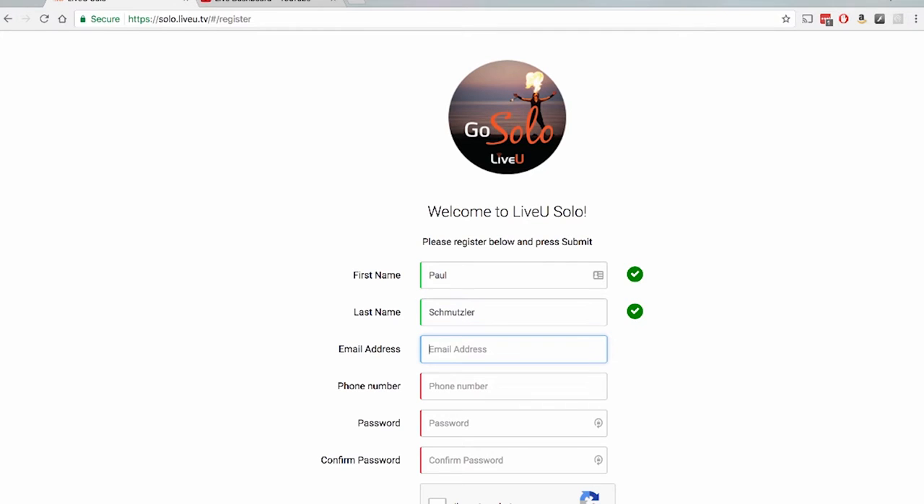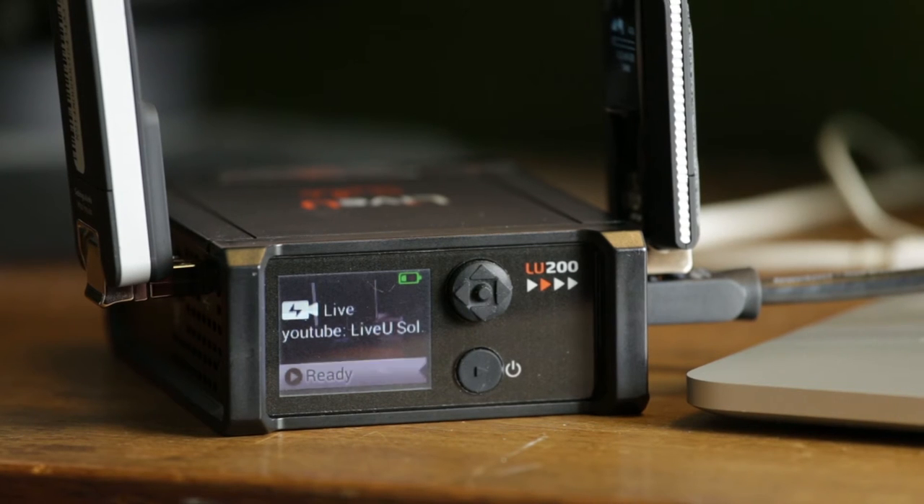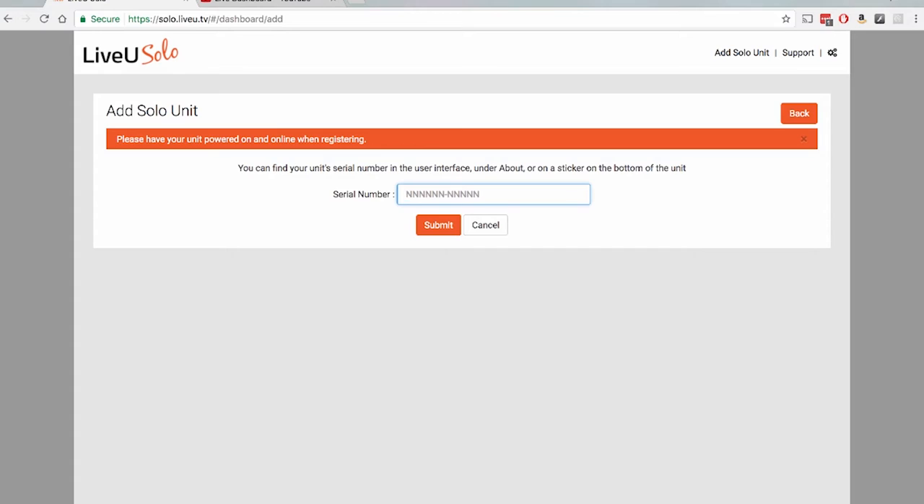Getting started with a Solo is super easy. First, go to LiveU's dedicated Solo page and create your free account. Connect your Solo to the internet using the method of your choice. Enter the serial number of your Solo to associate it with your account. Once it's registered, you can configure it to your needs.